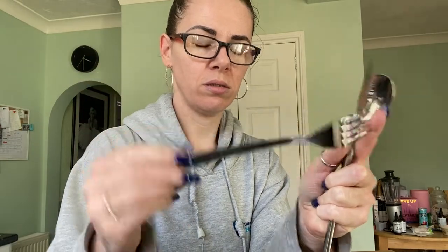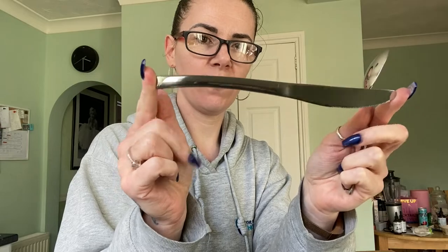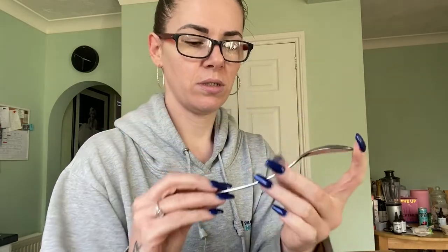Okay, so here is your spoon, here is your fork, here is the knife, and the teaspoon.